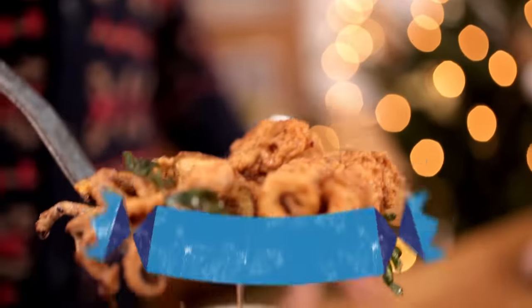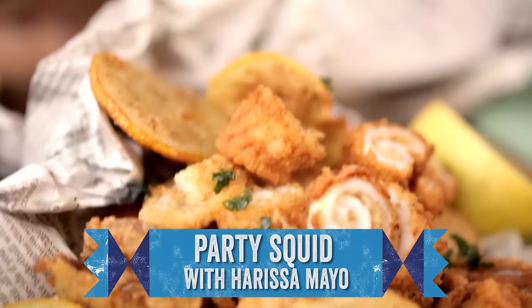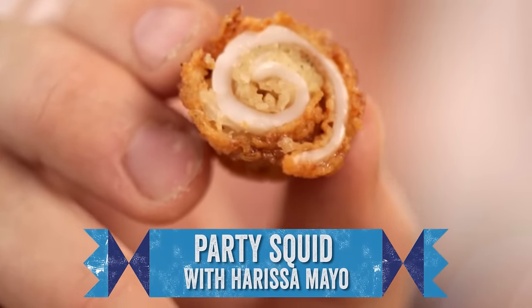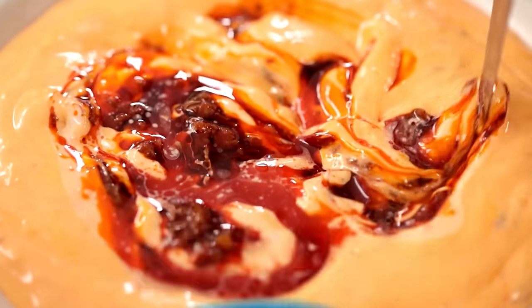Word up, FoodTubers! This is the first day of the Christmas calendar. We are going to kick off with amazing party food — crispy squid with the most amazing spicy mayonnaise. It's a beautiful recipe and you'll blow people away. So let's get our heads around what makes the best, not just good, the best crispy squid.